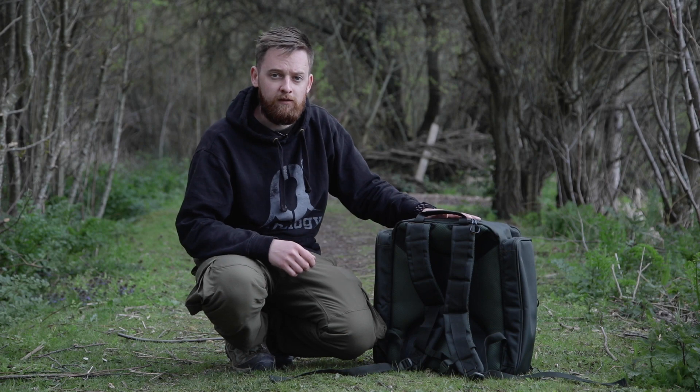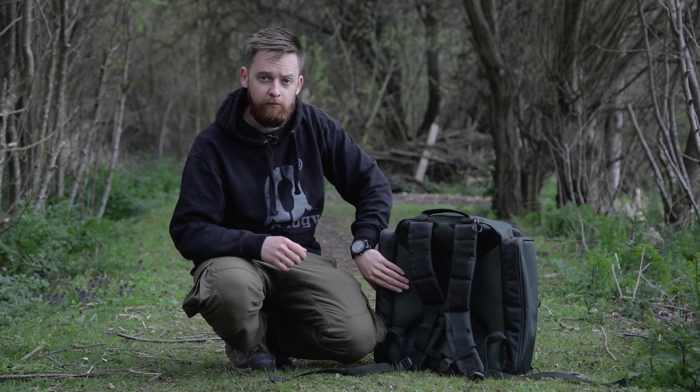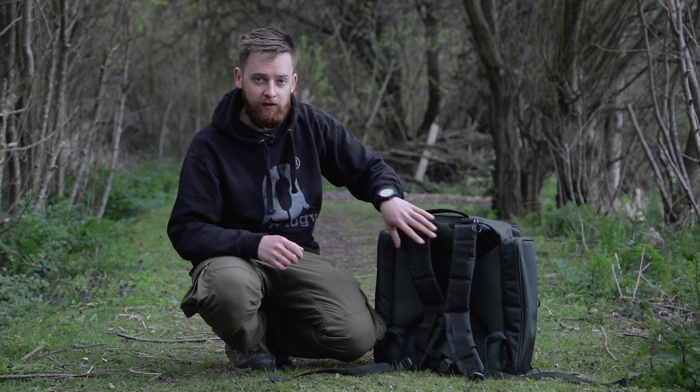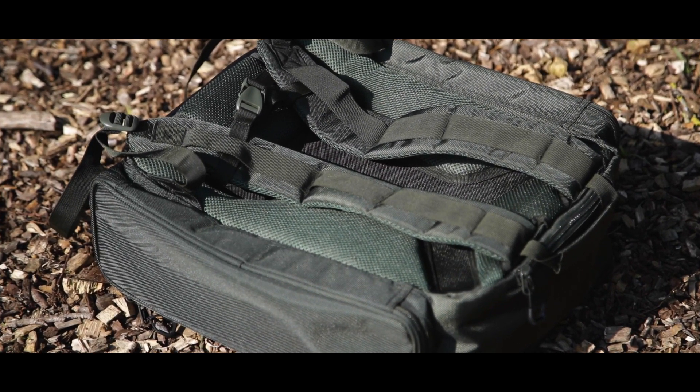As we come around to the back of the rucksack you've got a nice heavy duty carry handle along with two padded adjustable shoulder straps. There's also a sculpted back support, and both the back support and the shoulder straps feature SOLAR's airflow system to make carrying just that bit more comfortable.